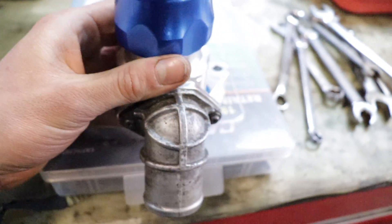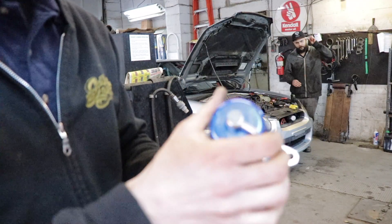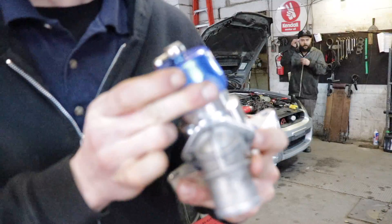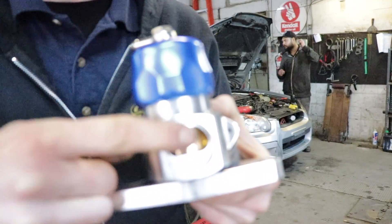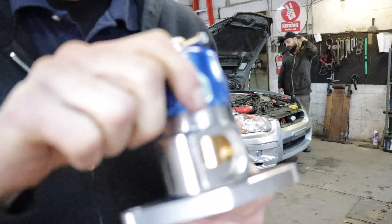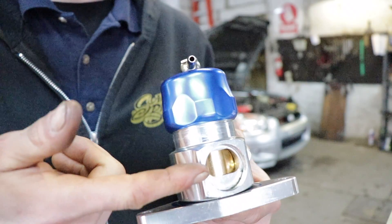Every vehicle is different so they have a fully adjustable system on this. The way it works is you put it on the car and the cap twists on the blow-off valve itself. Threading it in creates more spring pressure because it's pushing down on this cylinder and compressing the spring. The way they say to install it is to back it all the way off to soft spring pressure, then start the vehicle — it'll be open — and then continue to close it slowly until the blow-off valve is actually closed.